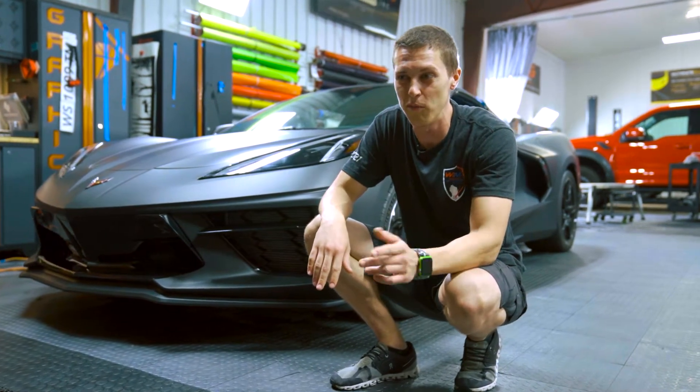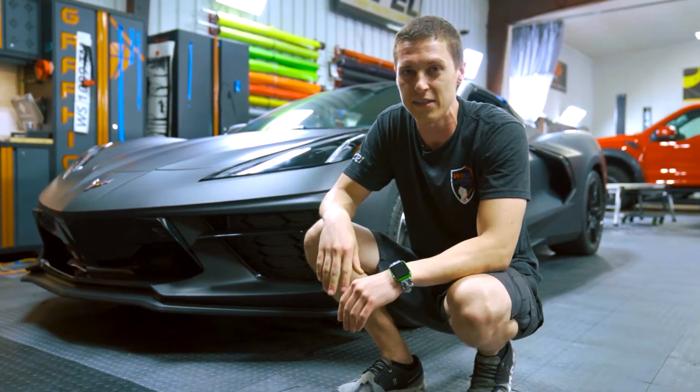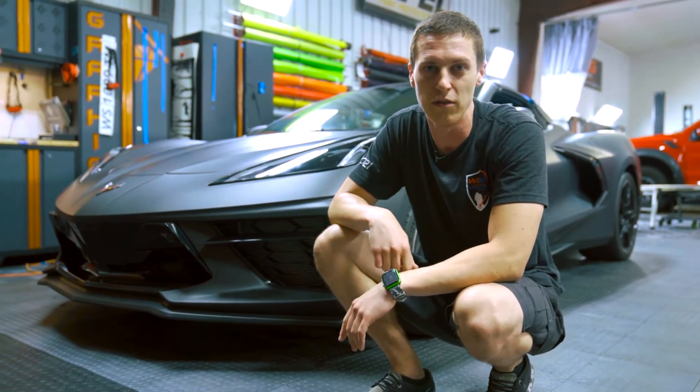This car took us almost twice as long as we initially anticipated, but the result is super cool, so check it out.